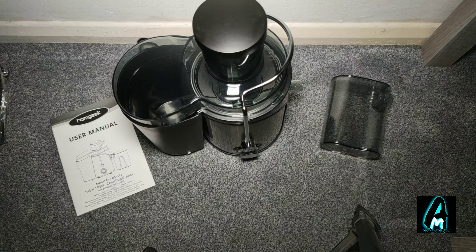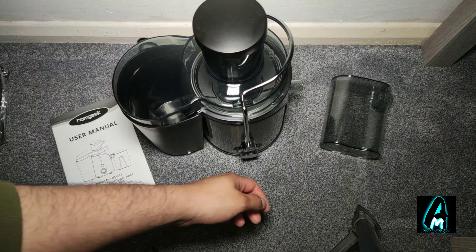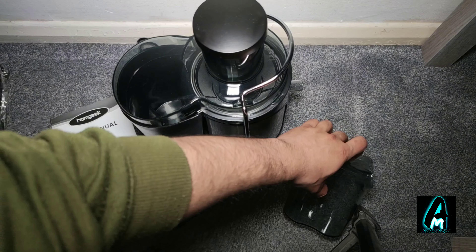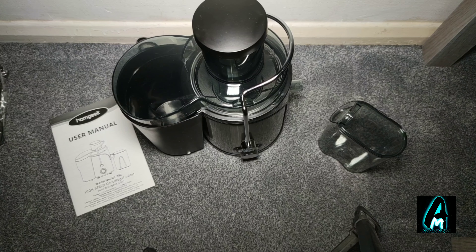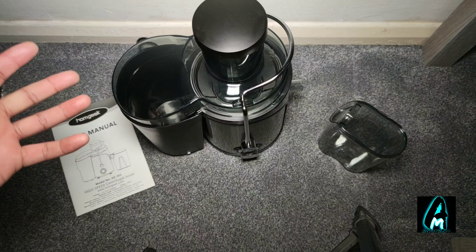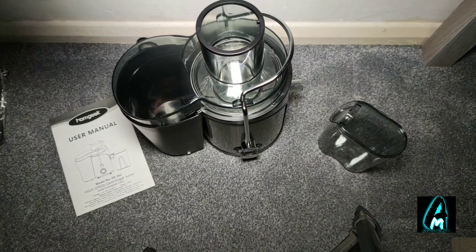Hello everyone. In this video I'll be reviewing this electric juicer machine by a brand called Homgeek, model number GS-352. This is a high speed, powerful machine that can basically make juices from any kind of fruits, vegetables, etc. It's a pretty good, fast machine.